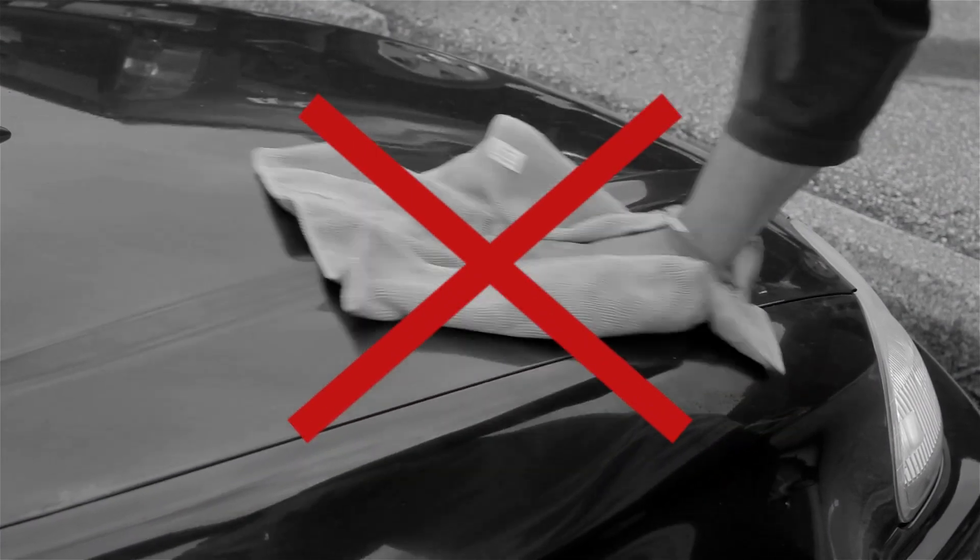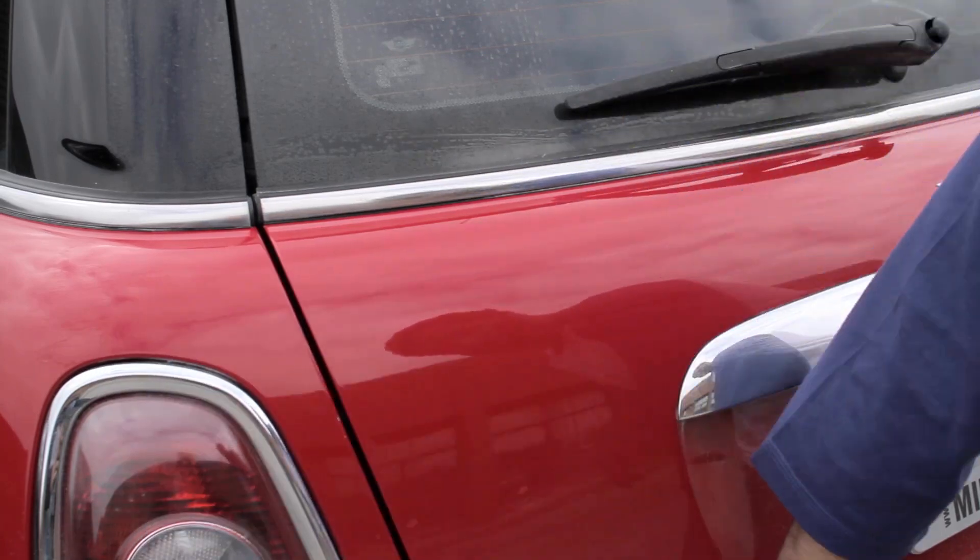When it comes to wiping the vehicle, there's no need to dig deep or wipe aggressively. Without much effort, all it takes is gentle wipes from left to right. No swirling required. Let the product do all the work for you.